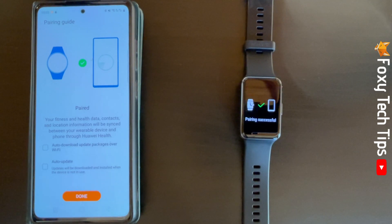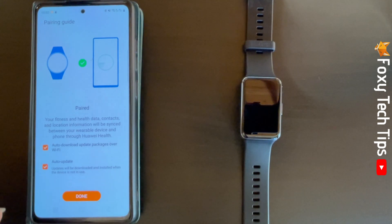Your watch is now paired to your phone. Choose your update preferences and then tap Done.